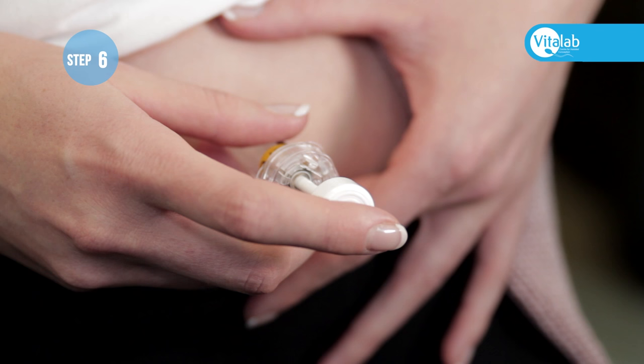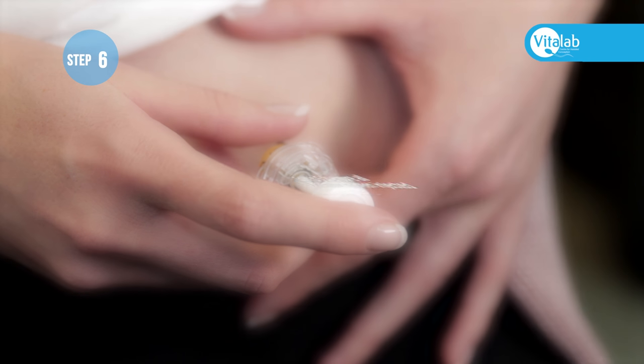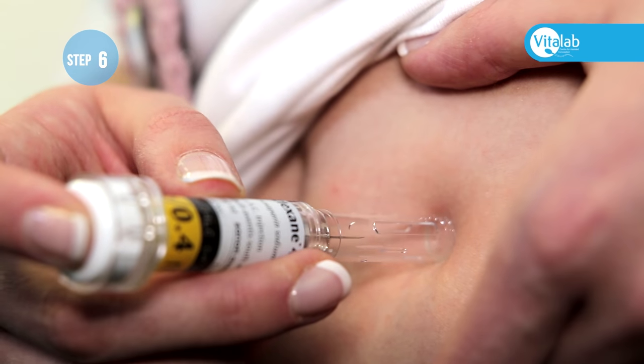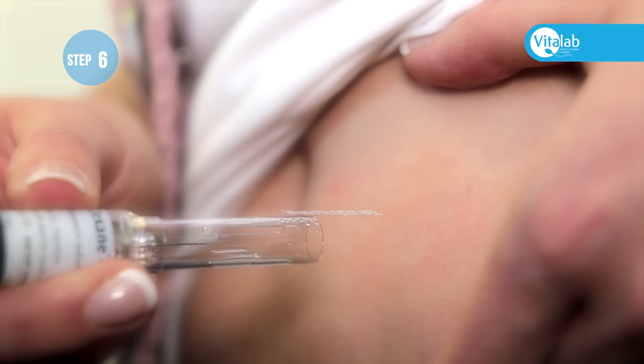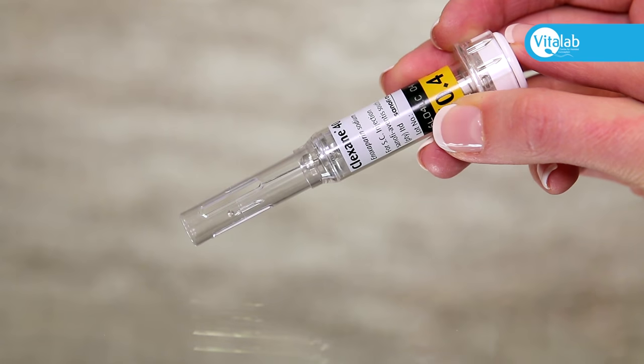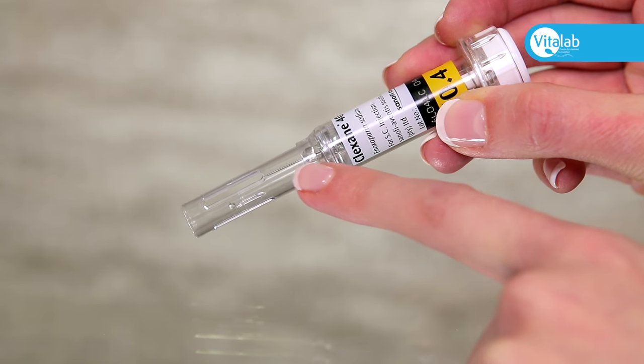Do not pull the needle out immediately. You can count to five to ensure all the medication has been injected, and then pull the needle out. Gently press on the injection area as you remove the needle.